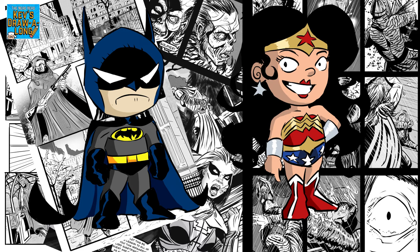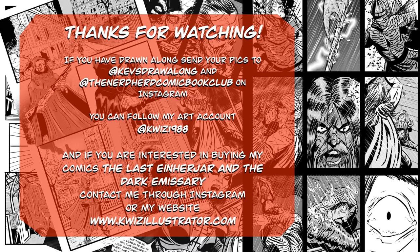That's today's draw-along. If you've drawn along, please share your drawings with me at Kev's Draw Along on Instagram, or at the Nerd Herd Comic Book Club on Instagram. Also, have a go at drawing other characters in the style of Scotty Young — it's a really fun style to draw in, and especially if you're not confident with drawing, drawing cartoons is a great way to start to begin to draw in general. Be sure to like, share and subscribe, and check out all the other wonderful shows on the Nerd Herd channel. Till next week, keep drawing. Bye-bye.